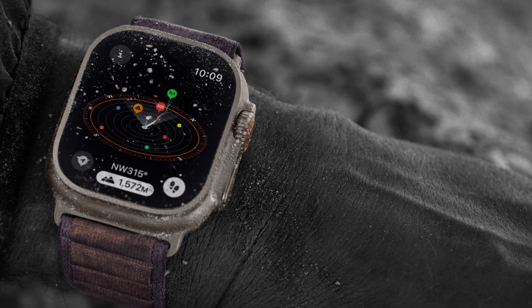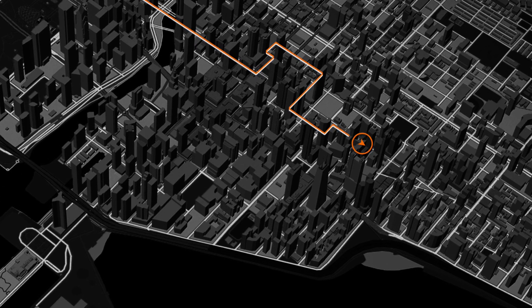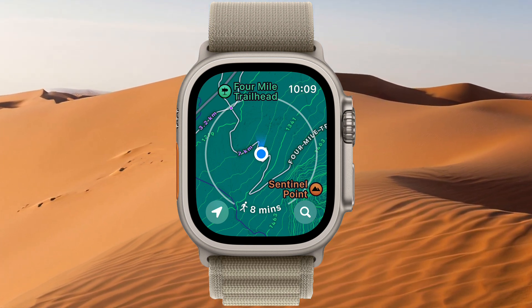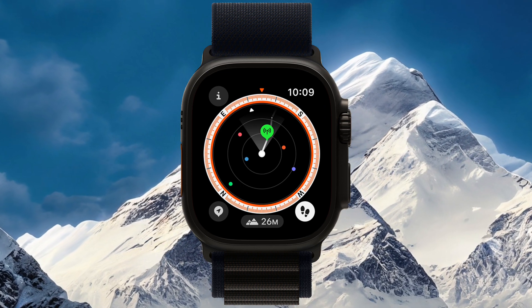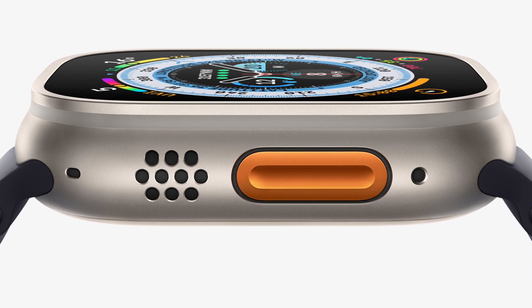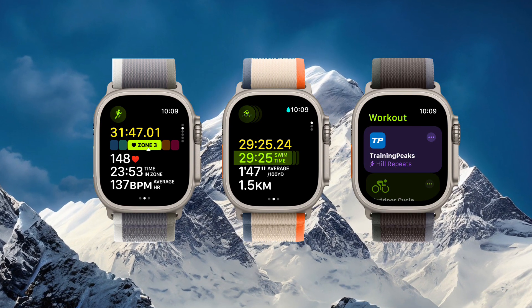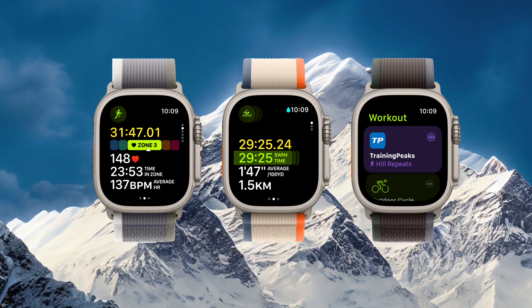The Ultra 2 comes with a wide range of functions, some of the most noteworthy being a precision dual-frequency GPS. This ensures highly accurate and reliable GPS tracking, which is crucial for outdoor enthusiasts, hikers, and those who rely on precise location data. The inclusion of cellular capabilities allows users to stay connected even when their iPhone is not within range, providing an extra layer of freedom and convenience. The customizable action button is a great addition, providing swift, tangible command over a range of functions. It can initiate activities such as commencing a workout, flagging a compass waypoint, or initiating a dive, catering to your specific needs.